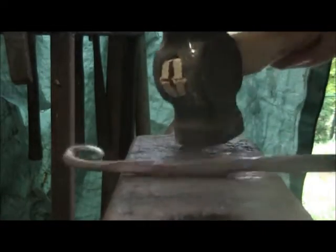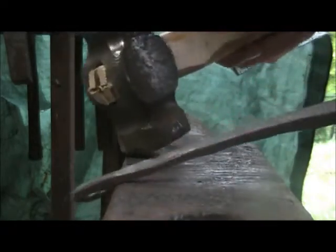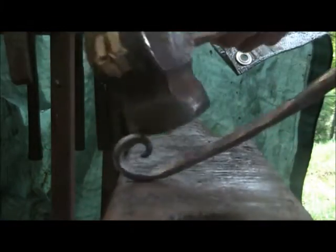When you clean it up, you can hit in the same place twice though. Clean it up, make it a little more round, using the edge of the anvil to get into the corners where my hammer can't go. And that scroll's done.